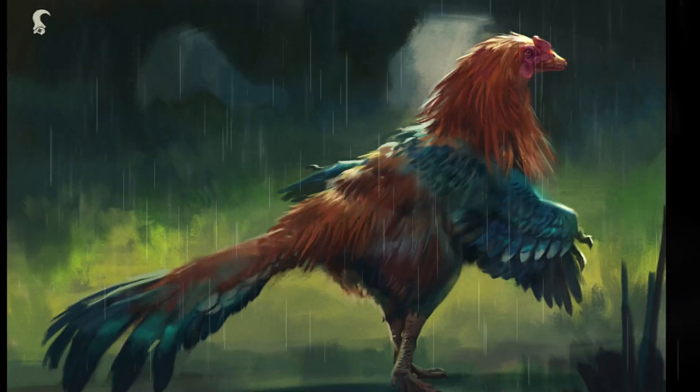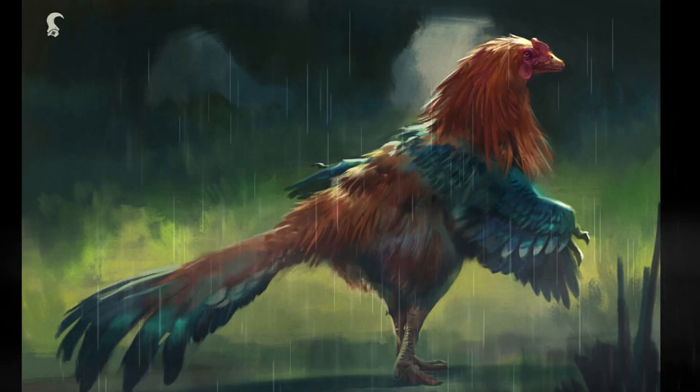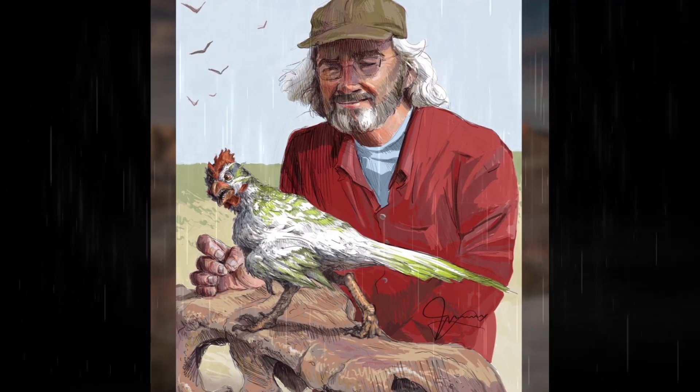The Chickenosaurus is something that, you know what, I think we've all heard of at this point. But on this episode of Dino Times, let us dive into what exactly is the Chickenosaurus.